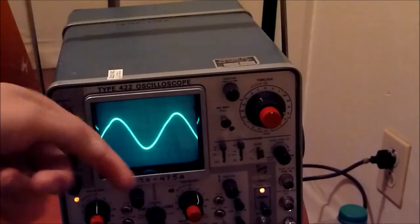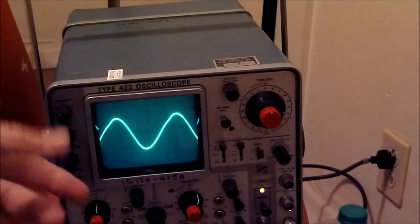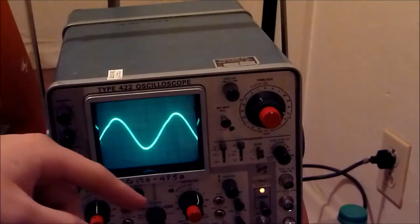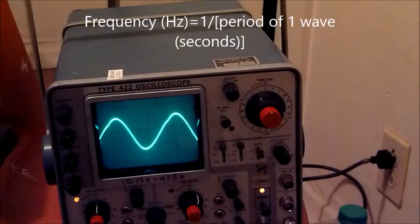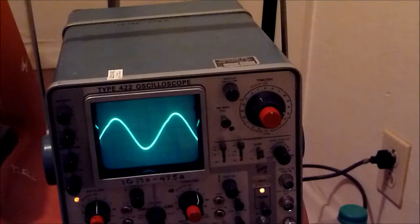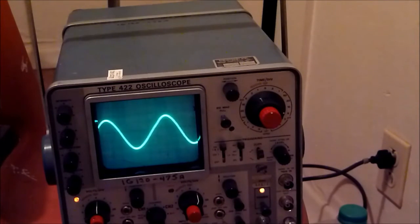One peak to another peak — you could find how long it takes to do one cycle. One divided by the amount of time it takes to do one cycle equals your frequency. I did the math on this yesterday — I'm somewhere around three megahertz or so. Let's see if we get some funky stuff — yesterday I was doing some pretty neat cool stuff. That's the throttle there.